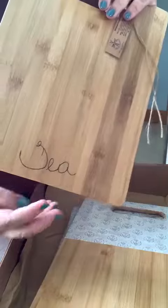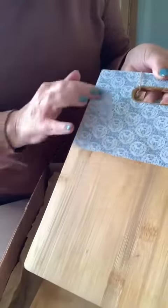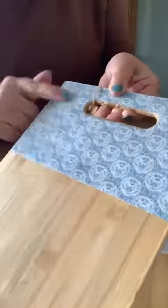We've got our signature on them, so lovely and beautiful. This is the blue and white - we've come to the original one because it's still, I know it's still one of your favorites.